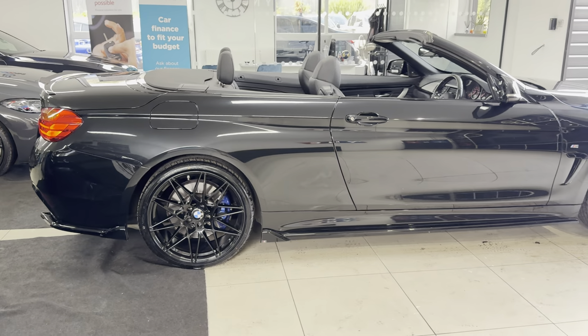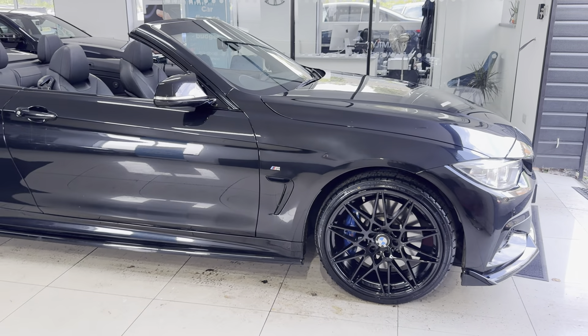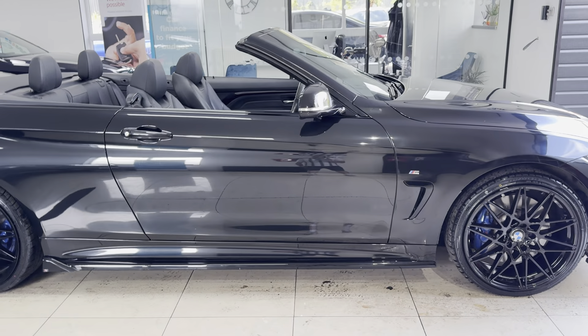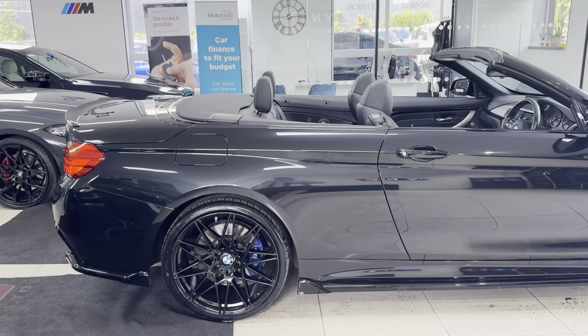For further details on the car, simply use the links in the description box. A couple of key exterior features are the brand new alloy wheels with four brand new tyres. Alongside that, this car benefits from the full Maxton Design exterior kit, which was fitted with the last owner — a nice, professionally fitted kit that suits the car well.